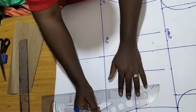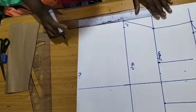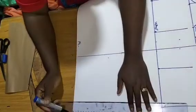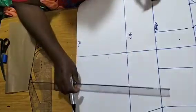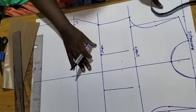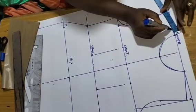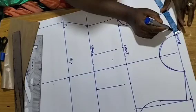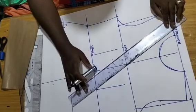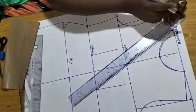I'll bring it down on a straight course, and also bring down what I have here on a straight course. Now it's time to start altering the neckline. Coming to the neckline, I'll come out by three-quarter of an inch — that is 0.75 — and connect the 0.75 to the other dart leg.